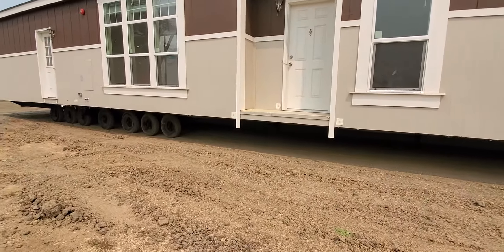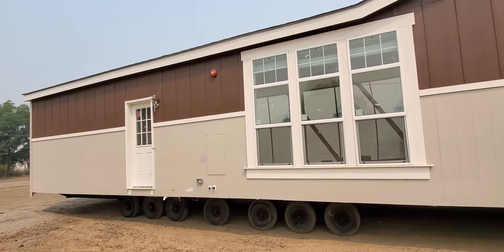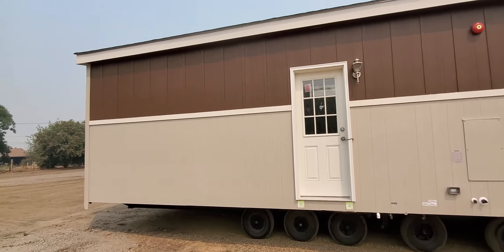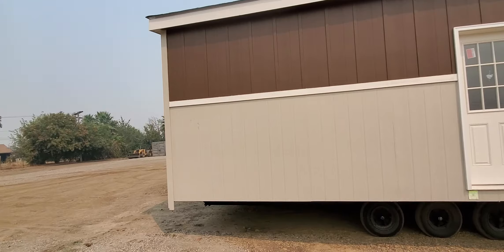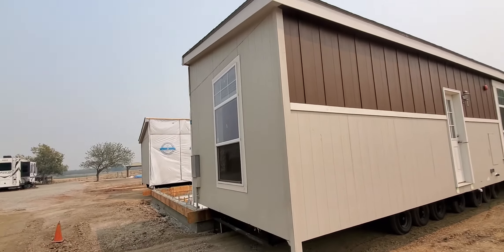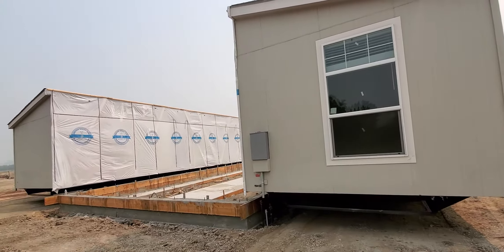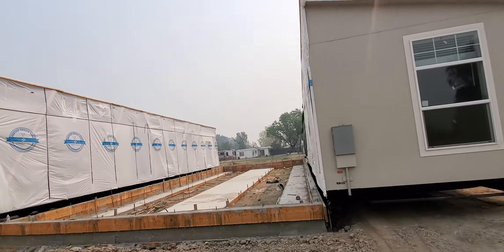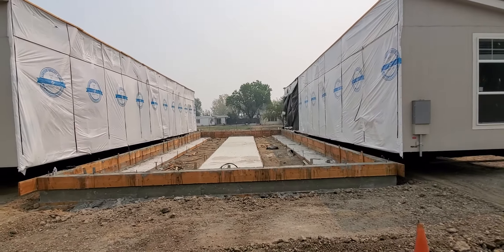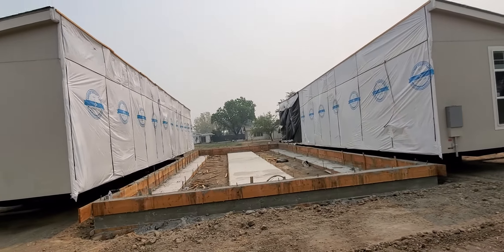It's on wheels — it gets delivered. Later my crew will take everything apart. They will roll these two sections onto the foundation, level them out, and bolt them in.